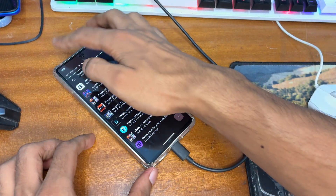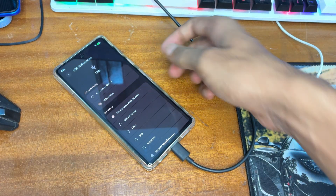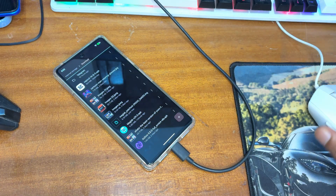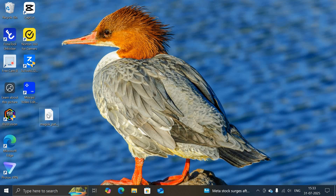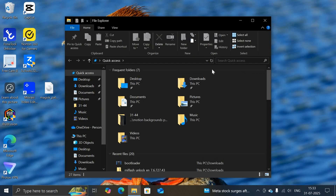After patching, move the Magisk patched image file from your phone back to your Windows PC. Copy or move it to any folder on your PC. I have now moved the Magisk patched file to my Windows PC.